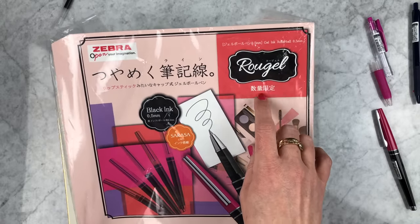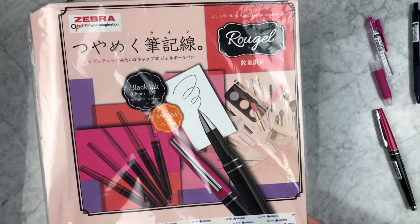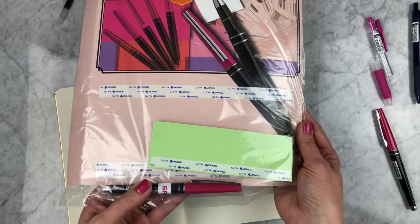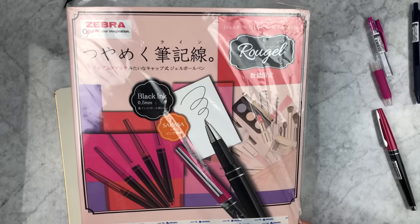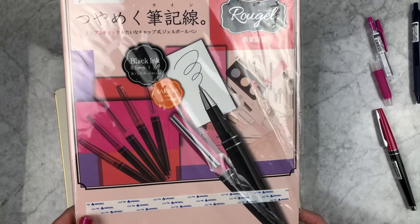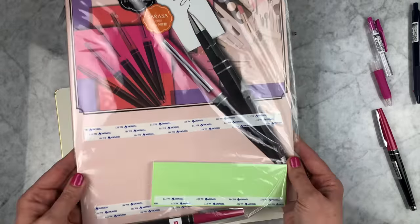This is a limited edition item, so if you want these you've got to get them — and I'll try not to keep them all for myself. I haven't been this excited about something since the Grand came out and the vintage colors. There's more exciting news from Zebra in the next two to four weeks, so stay tuned.